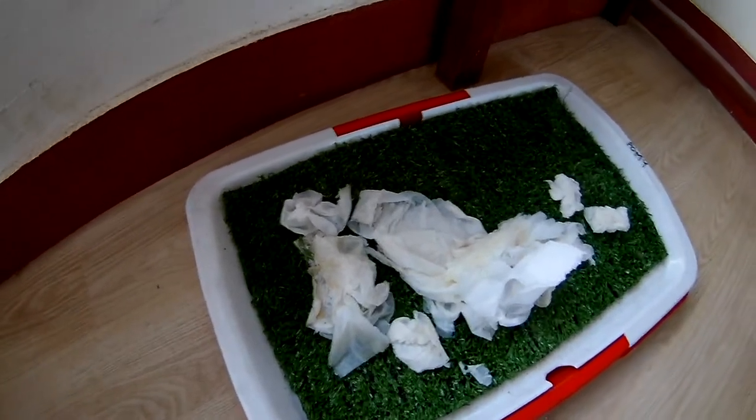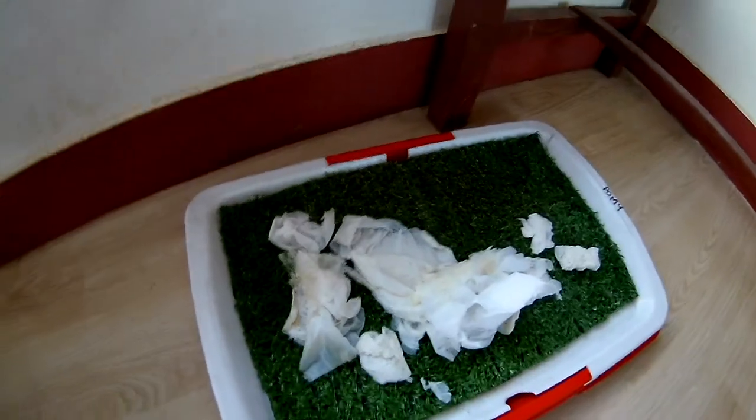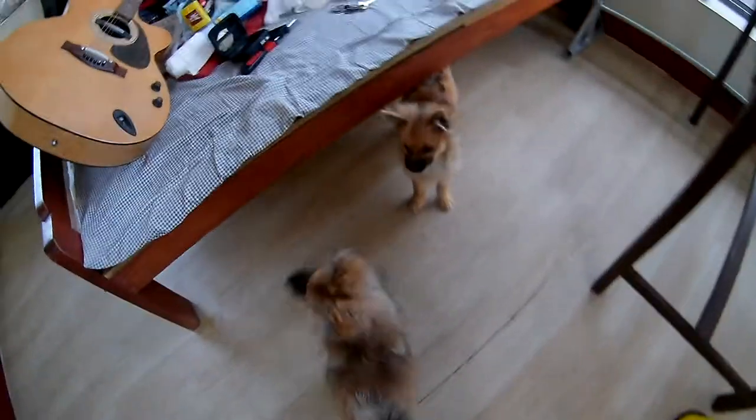I've collected urine samples from each of our puppies and put them in their respective trays, so they can smell it and do their thing in their own tray. Right now they're urinating everywhere in this room.